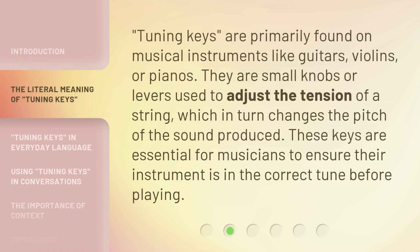Tuning keys are primarily found on musical instruments like guitars, violins, or pianos. They are small knobs or levers used to adjust the tension of a string, which in turn changes the pitch of the sound produced. These keys are essential for musicians to ensure their instrument is in the correct tune before playing.